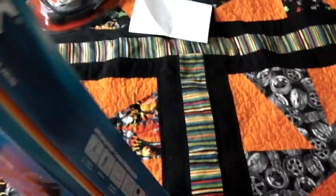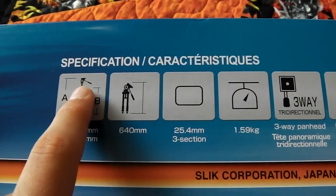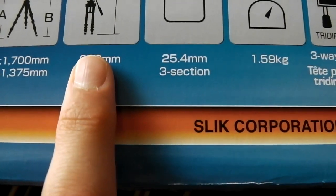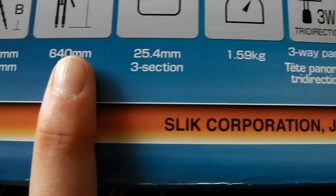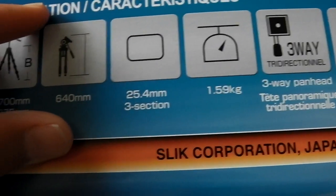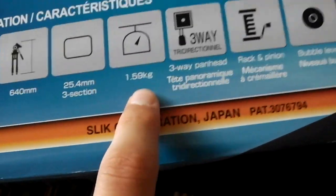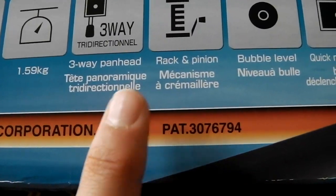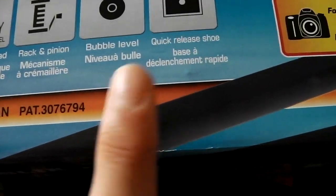So let's take a look at some of the features here. It's up to 1.7 metres tall, as you can see with the neck fully extended. Without the neck extended it's 1.35 metres, and it's 640 millimetres when folded down. It's a three-section leg. It also has a pan head, rack and pinion, a bubble level, and a quick release shoe for getting your camera off quickly.